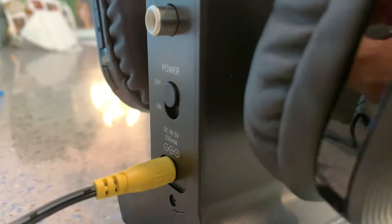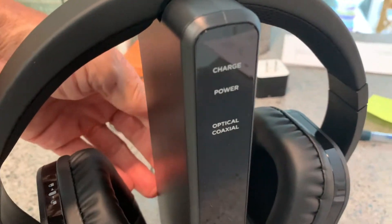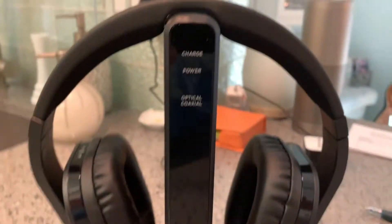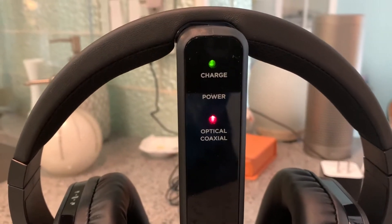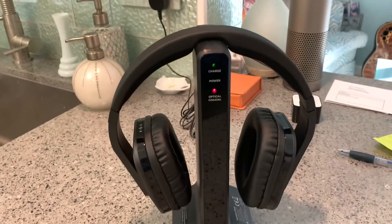Let me show you. So let's go ahead and turn it power off. Now power's off. If I come over here, power's off. So I'm going to go back here and click this down — bam, and there they go. Charge and optical coaxial. So it looks like we're good.